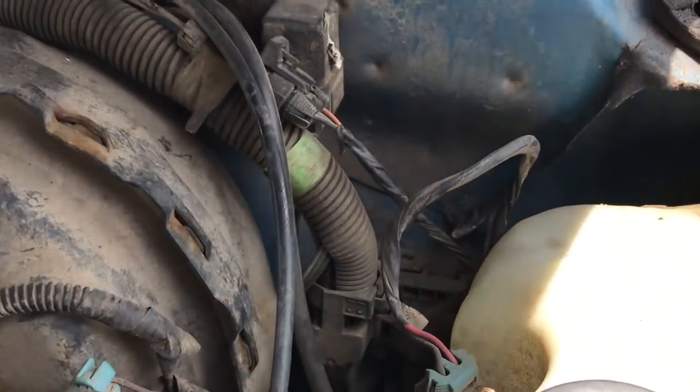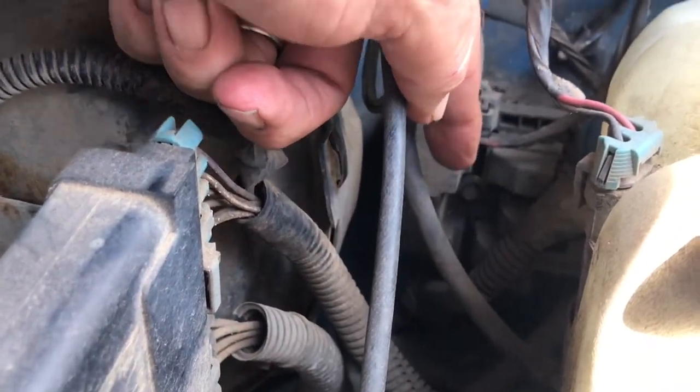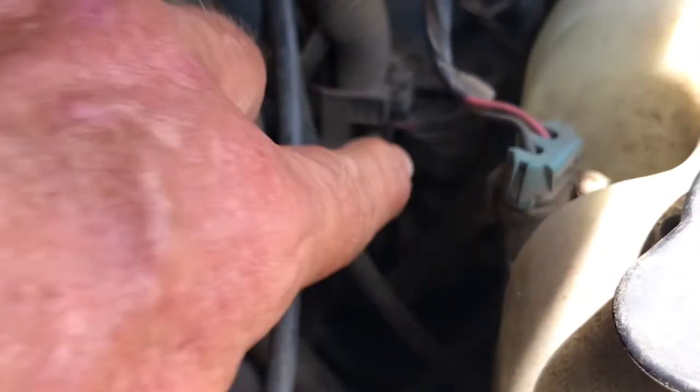Since that fuse box is mangled, we're going to use the death trap as an example. But this is a running truck, so I have no reason to destroy this or take it apart.